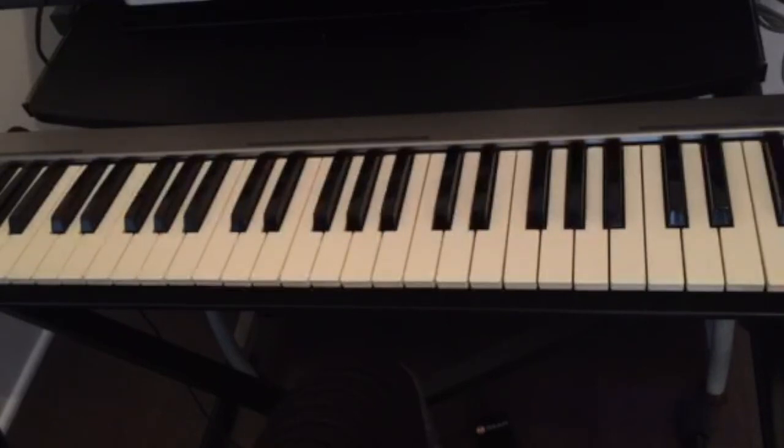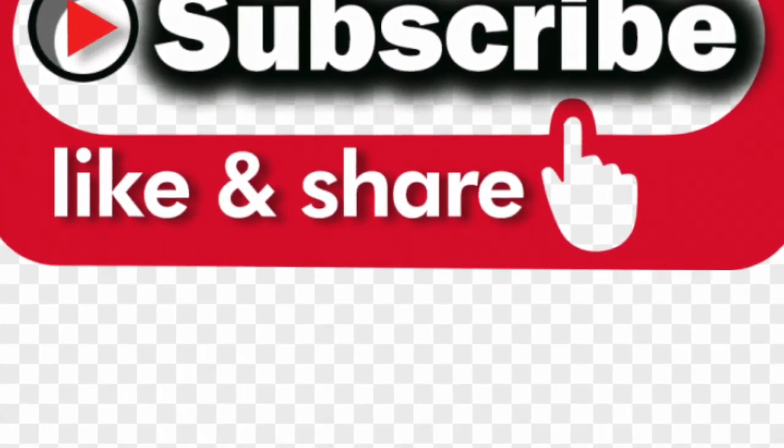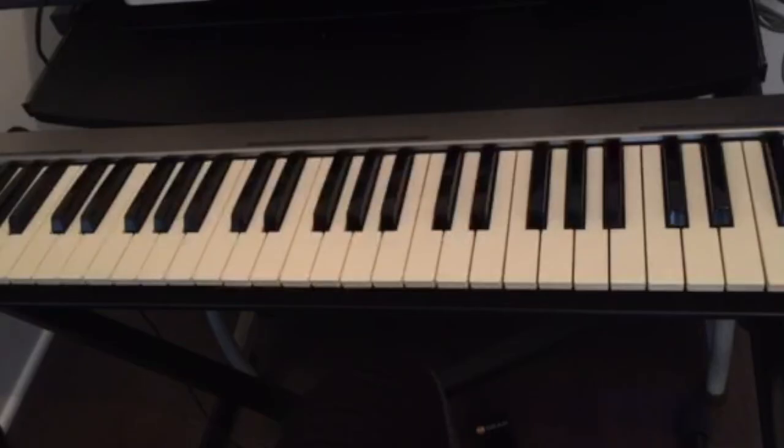I hope you found this video very useful. If you have any questions, leave them in the comments below. Don't forget to subscribe, like, and share this video and hit the notification bell. Share this with any beginners trying to play chords — with this technique you can play any chord right away. See you in the next video!